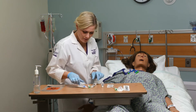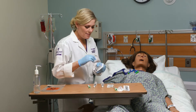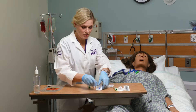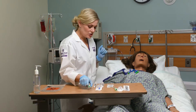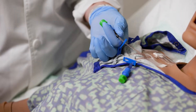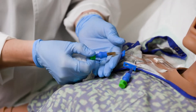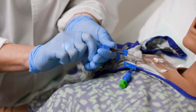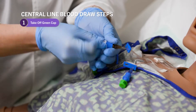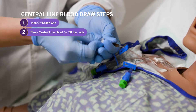I've got my alcohol prep ready. I'm going to open this just so I don't have to mess with it. I want to keep this tip right here clean, but I want to be able to grab it from this end, so I'll leave that there and have it ready to draw. I'm going to draw blood from this center one. I'm going to get my alcohol swab ready. It's clamped right now, so I'm going to take off the green alcohol cap and scrub the hub. For central lines we need to do 30 seconds — 28, 29, 30.